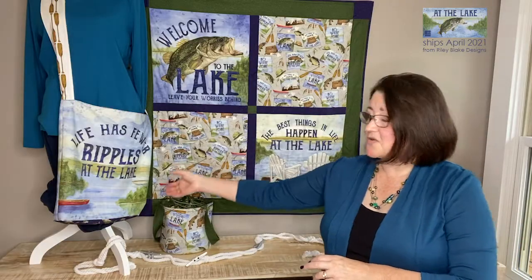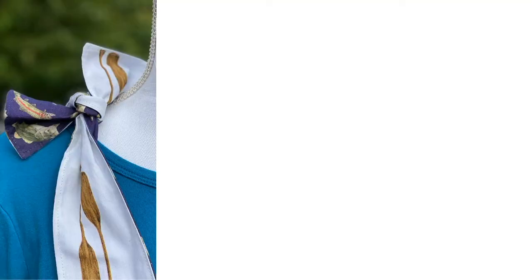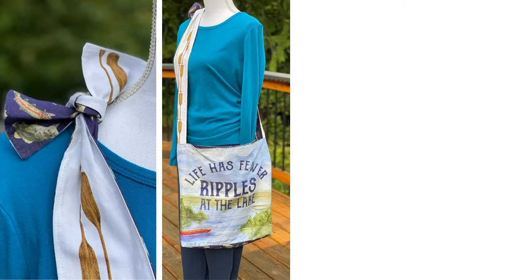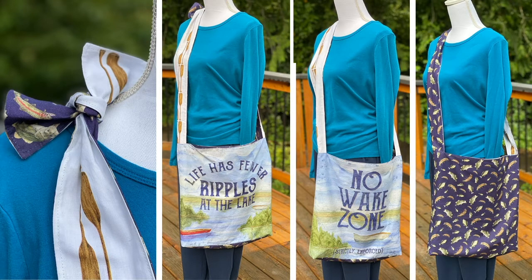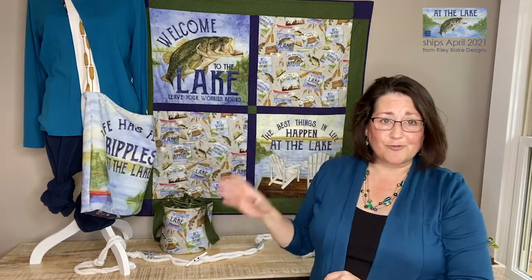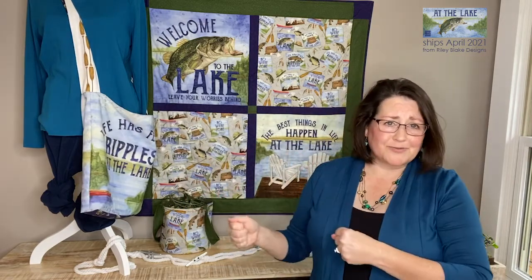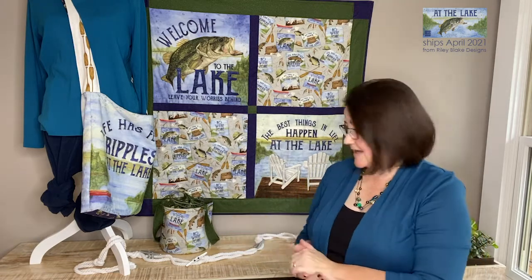I also created and will share how to make this great hobo bag which is tied at the top. I used one of the squares on one side and then the other side has the no wake zone square, and then on the inside, because it's reversible, it has all of the fish. So that is a lot of fun — a great way to just grab a really lightweight bag, throw your towels in, throw your lunch in, and head to the lake.